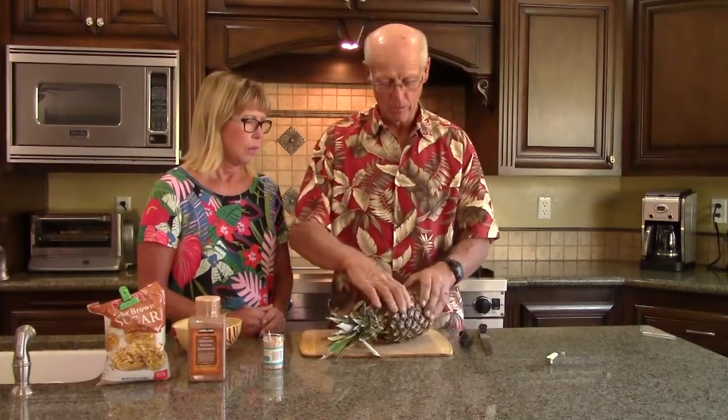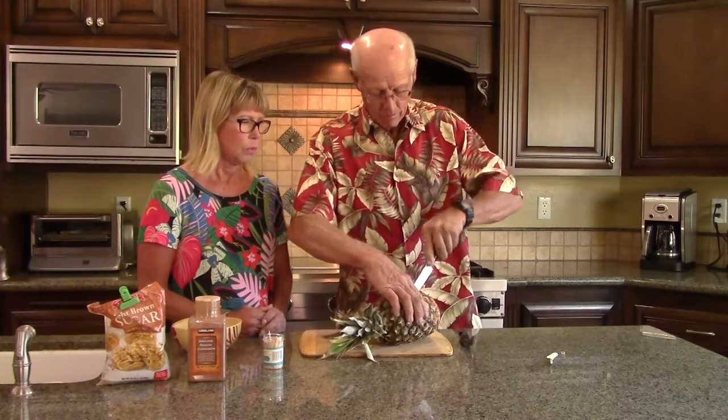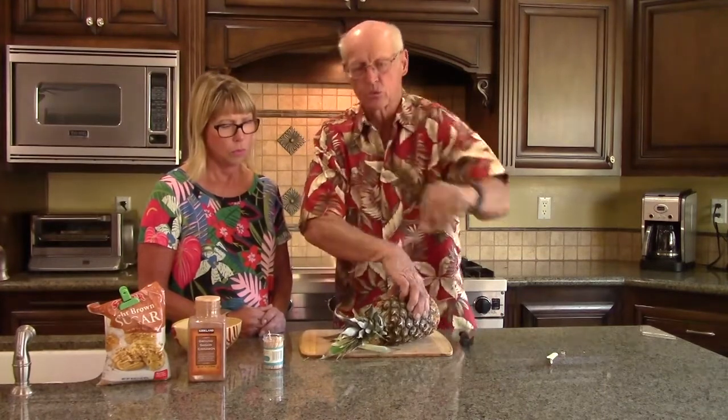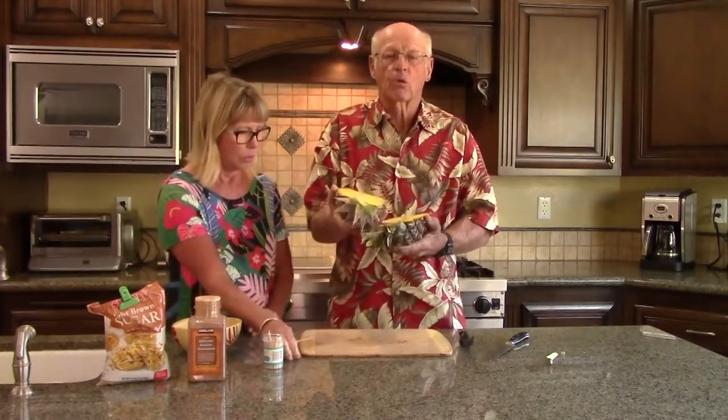You need to pick out a ripe pineapple with stem leaves that pop out easily from the top — if they pop out easily, you know it's ripe. If it's soft, that also helps. Take the pineapple and cut it in half, making sure the stem is severed so you have two equal halves. The stem is kind of for looks, but it looks nice if it's still attached.